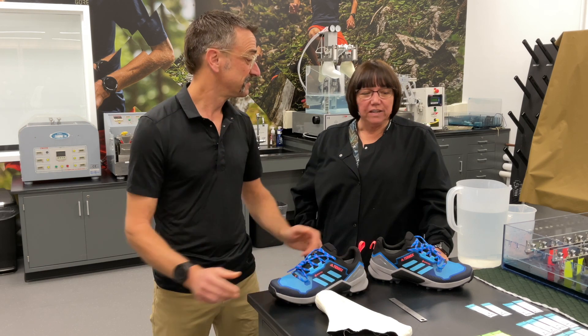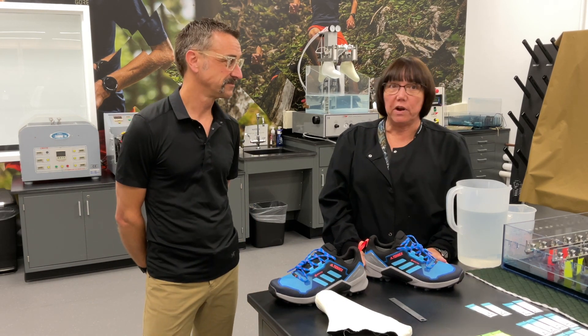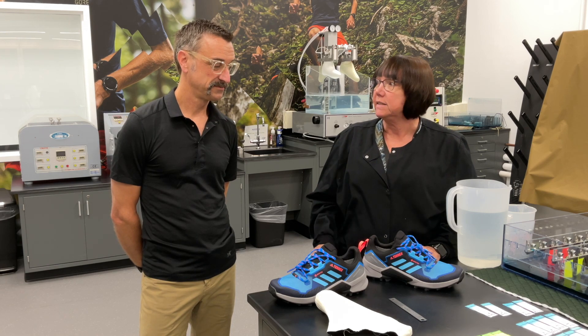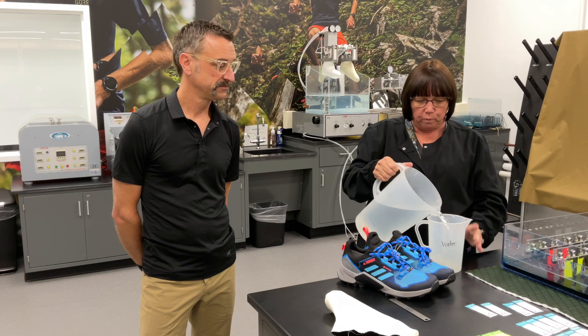So Donna, what do you do first? The brand or the factory sends in a pair of shoes to one of our labs — we have three globally, and we all test with the same equipment. So we're going to start with our first test: the centrifuge. We're actually going to pour water inside.